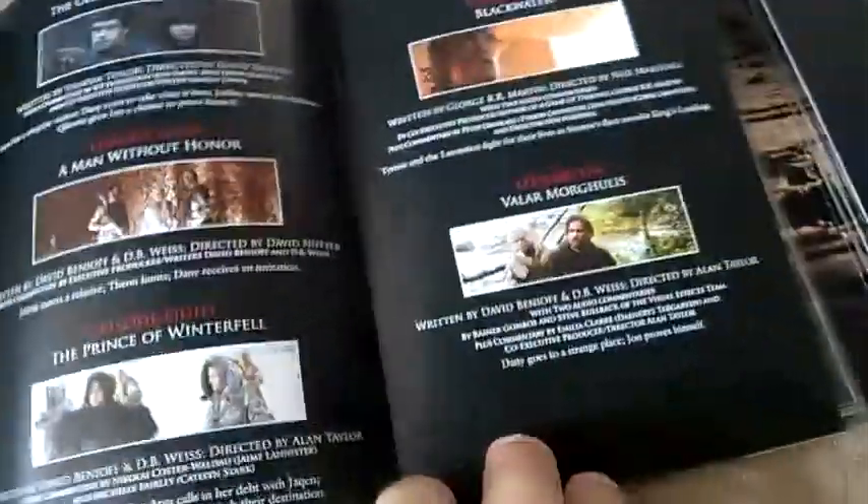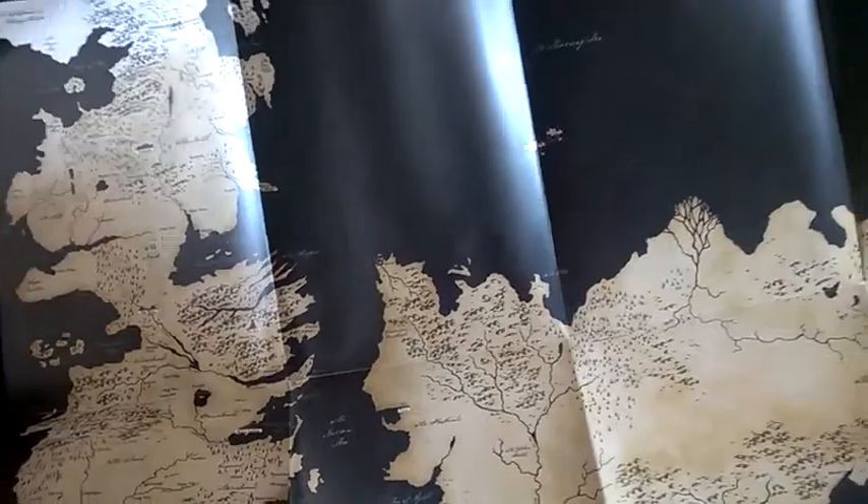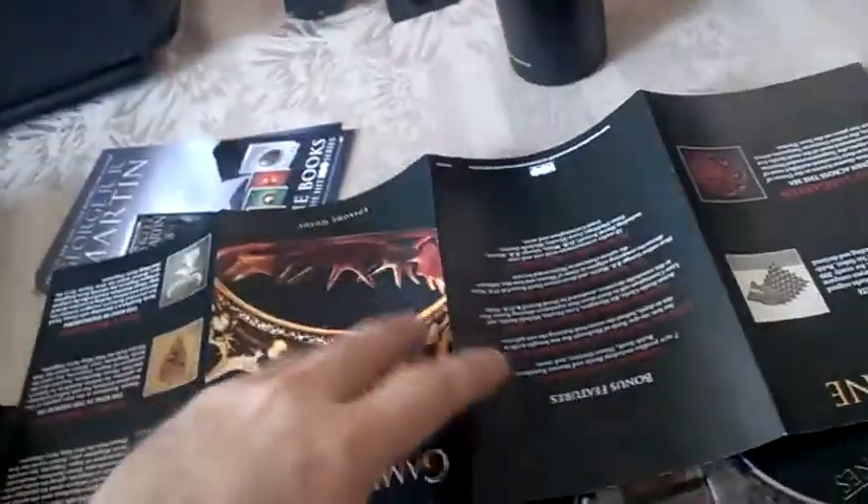It looks very cool, and if we unfold it again — just like the first season had — we have a map of Westeros, which is very, very cool.